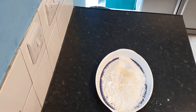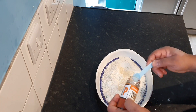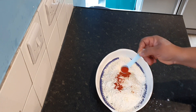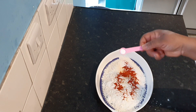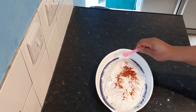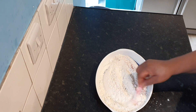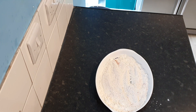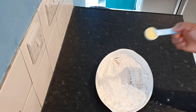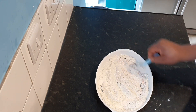Then go in with a teaspoon of onion powder, and a teaspoon of smoked paprika. We'll also be adding some salt and seasoning to build the flavors. We've already seasoned the chicken, so just a little bit — a teaspoon of all-purpose seasoning — since we've already added a Maggie cube in the chicken marinade.